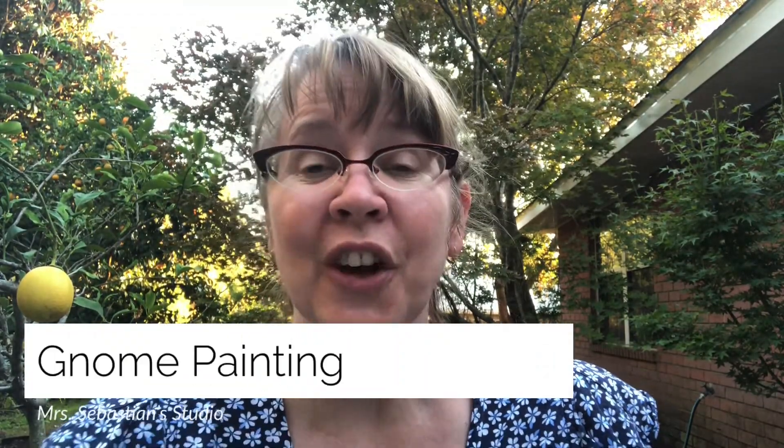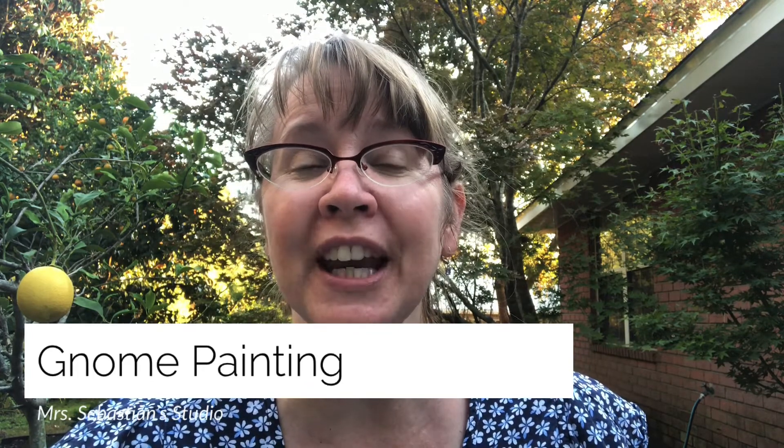Hi students! Welcome to my studio. So today we're going to be doing one of the projects of my thematic unit on gnomes, and today's art project is going to be a painting. If you're interested in the history of gnomes, check out my other video — and stay tuned to the end and I'll tell you a super silly joke about gnomes.